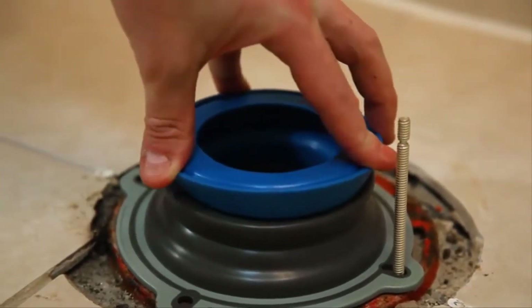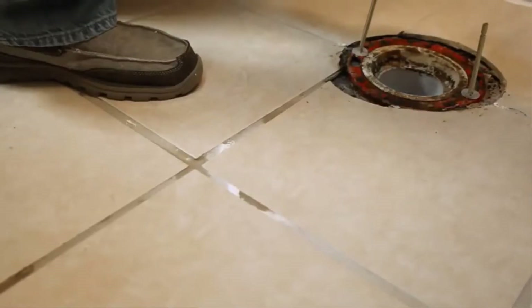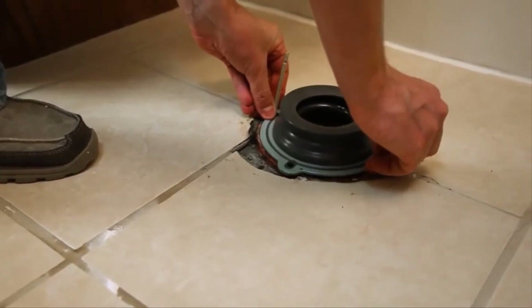With the included adapter: use the adapter if the flange is below the floor, and no adapter if the flange is flush or above the floor.